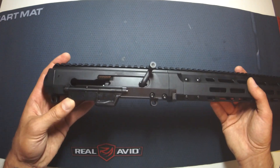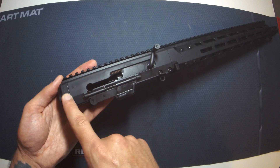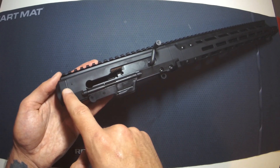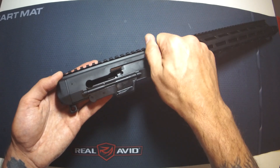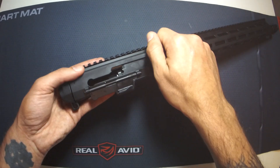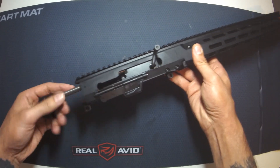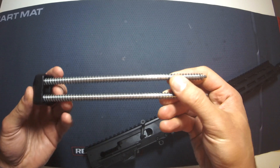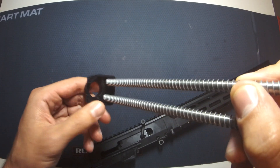First thing we're going to do is take this thing apart. To get the bolt assembly out we need to get this out - it's kind of a friction fit in the back of the upper receiver. So we grab the charging handle, rack it, notice the little gap there, rack it until it pops out like that. You'll see we've got a double recoil spring and a couple of guides mounted into this plastic insert at the back.